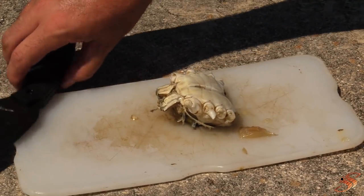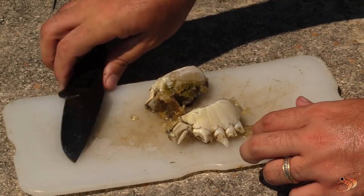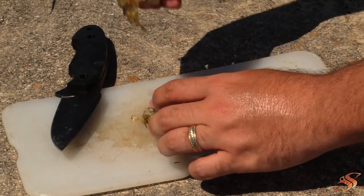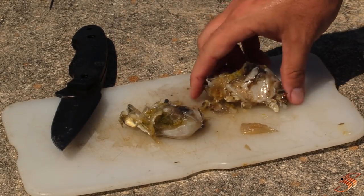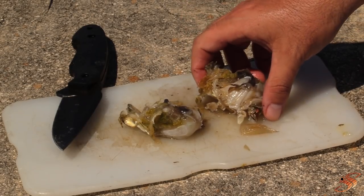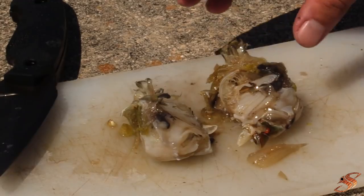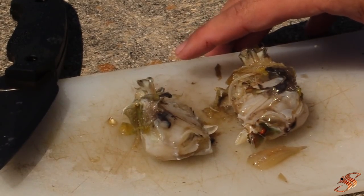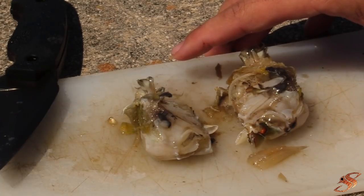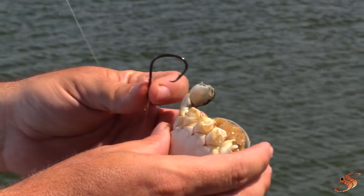Now what you want to do is go ahead and cut right down the center — use a nice strong knife and chop that right in half. For redfish three to four pounds and up, this is going to make the perfect size meal; this is all that you need. If you want, you can go a bit further — say for pompano — and cut these up in quarters and throw them out on a bottom rig for surf fishing; it's very effective.